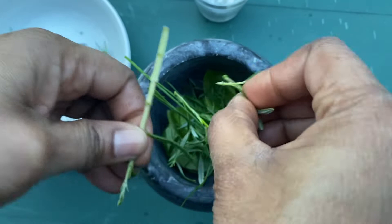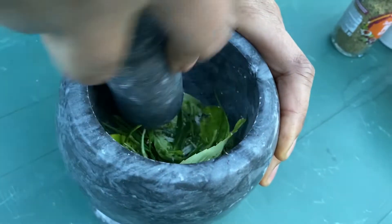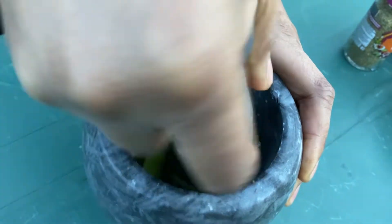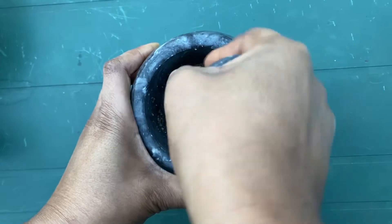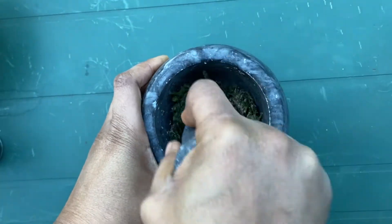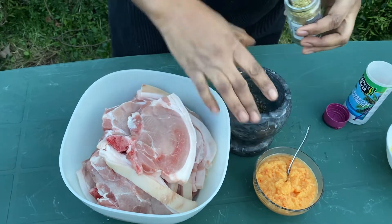And then I'm going to crush them all together. What I'm doing is just crushing it so that I have a heavy base — just crushing or bruising the herbs a little bit.